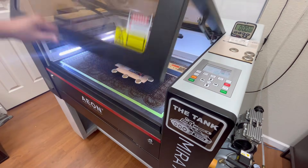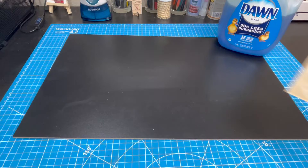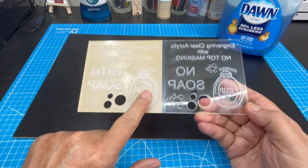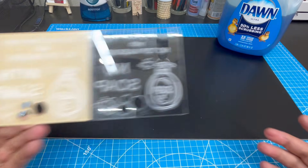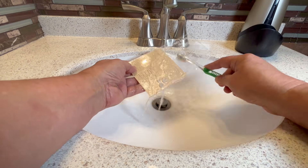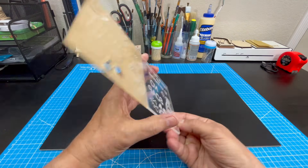The settings for this job are 300 speed at 30% power, identical to the first job. I remove the acrylic piece from the laser and take it to my workbench for inspection. Upon inspection I can see the white acrylic dust, but this time it is not easily removed by my finger because it is stuck to the thin Dawn soap layer. I take it to the sink to wash off the dust and soap using water and a soft toothbrush.